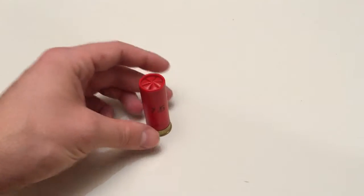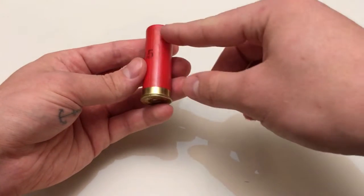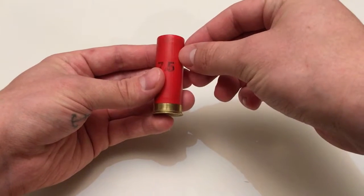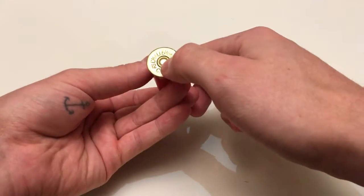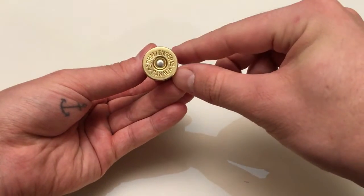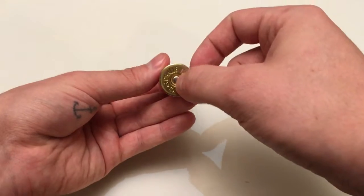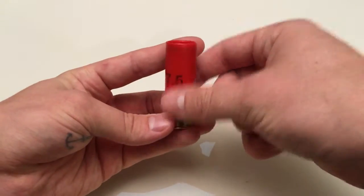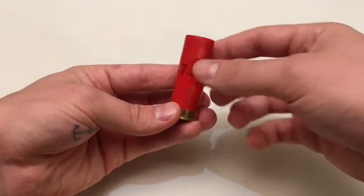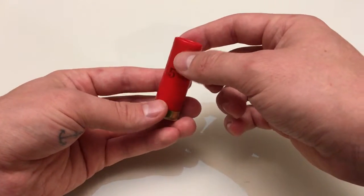So first, you can see here — this is the casing itself of the shell. Down here you can see that's your primer. The firing pin will hit that and ignite the primer, which ignites the gunpowder inside, which causes an explosion and is obviously the propellant for the shot inside the round.